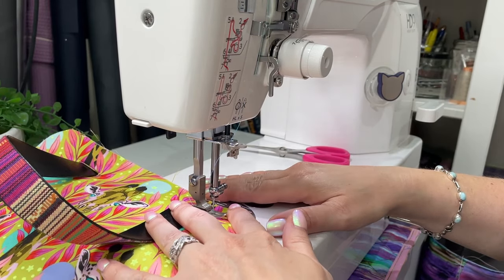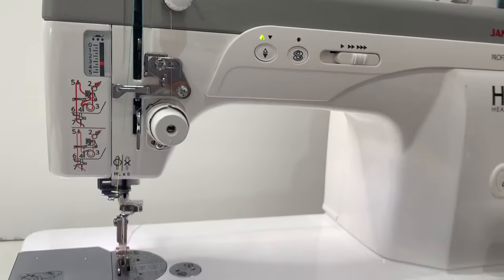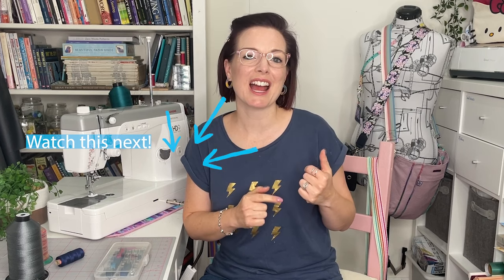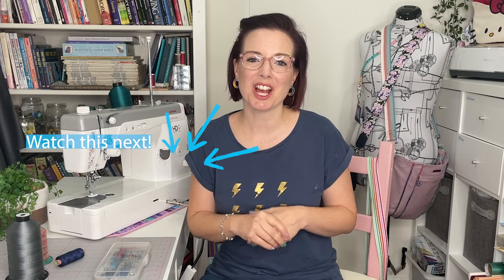After all those pros and cons, the verdict: I am absolutely loving this machine. If you want a machine that does straight stitch really well, goes fast, handles batch sewing, and is ideal for bag making — this is it. It cuts through layers like butter, it's almost an industrial without the space requirement. I cannot recommend it enough. Check the link in the description for the UK supplier I used.